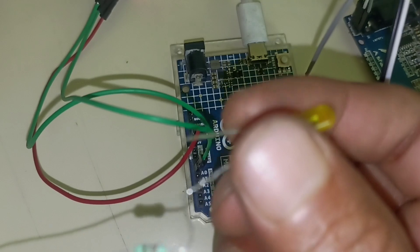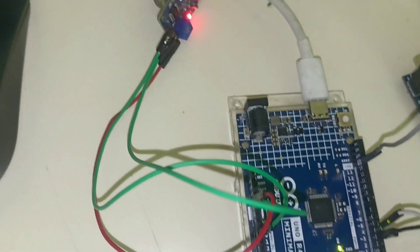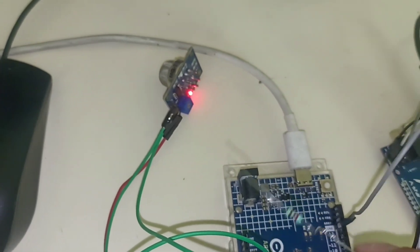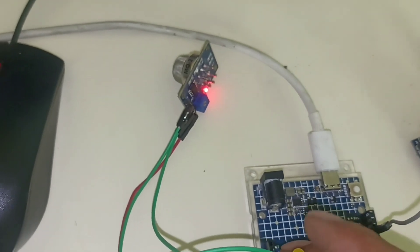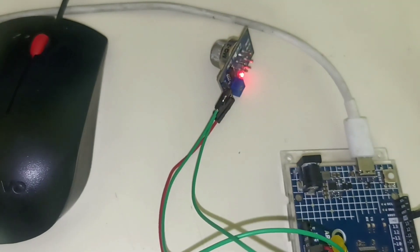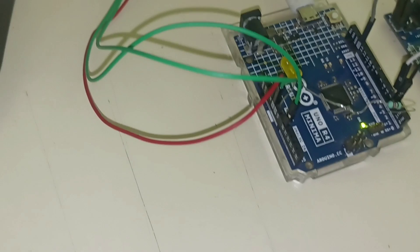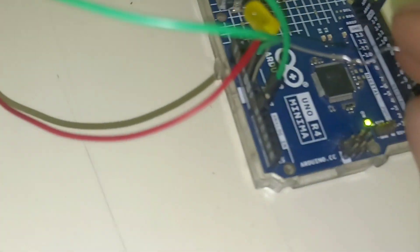I am using an LED in place of a buzzer — I don't have a buzzer. Connect the LED's ground pin to ground and the positive to pin number 9 of the Arduino. Use a resistor — I am using a 220 ohm resistor; you can also use a 1k resistor — between one terminal of the LED.